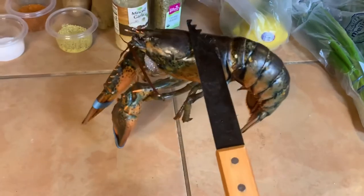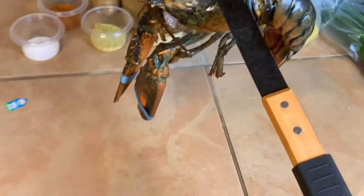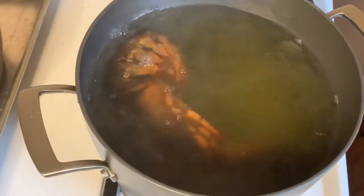Got him now. We're gonna transfer him to the water. Okay, now we're gonna lose the top.